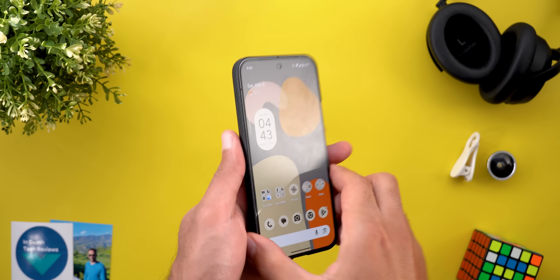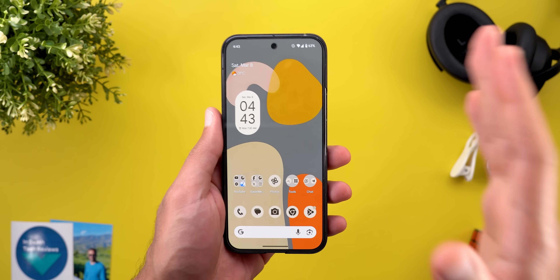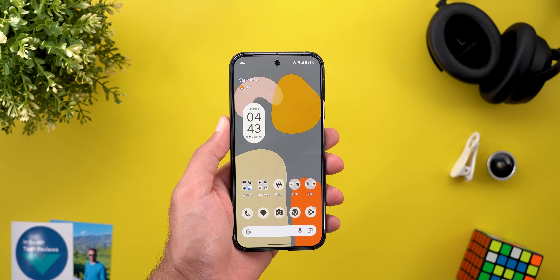This is the third and last video about the March 25 Pixel Drop. I got most of the features that are part of this update and in today's video, I will give you a real hands-on experience. So without further ado, let's jump in.